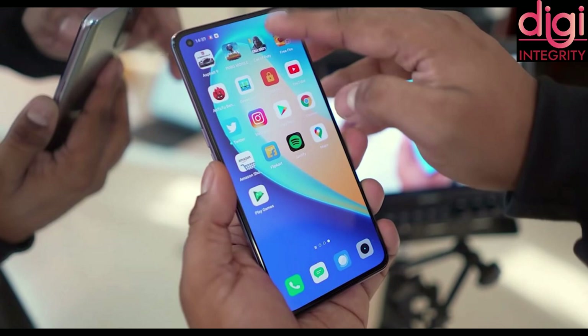To speak about their UI, they have their own UI interface — Realme UI version 1.4 based on Android 10.